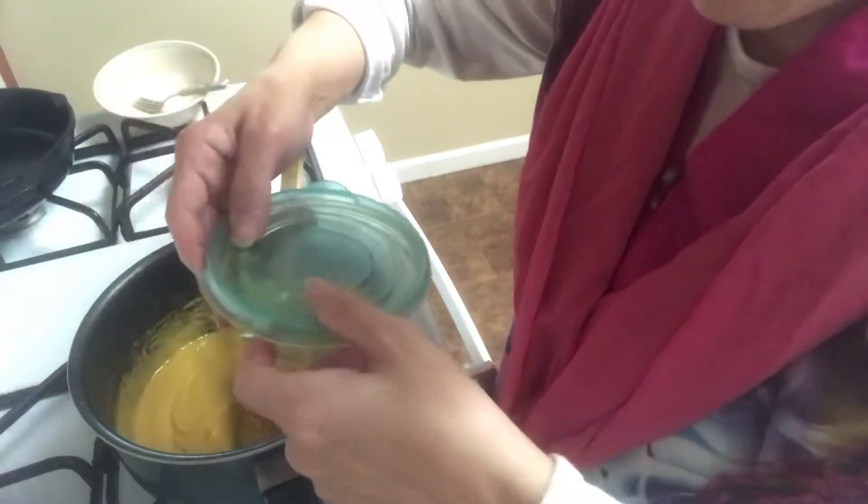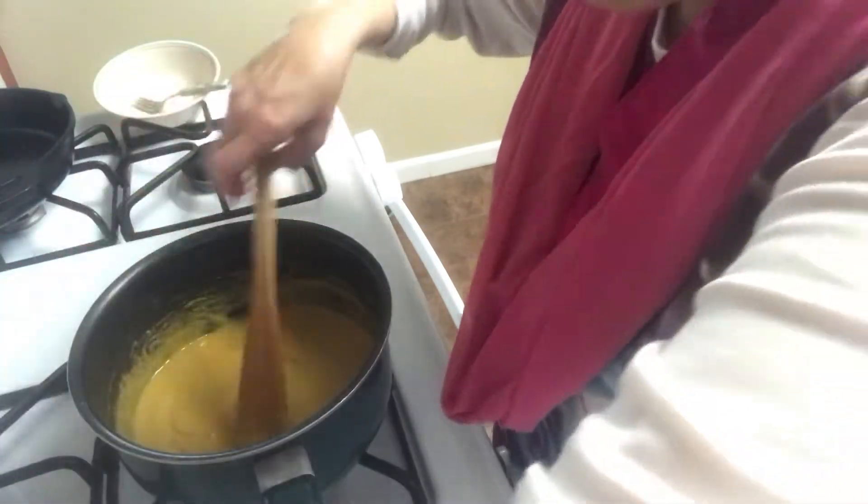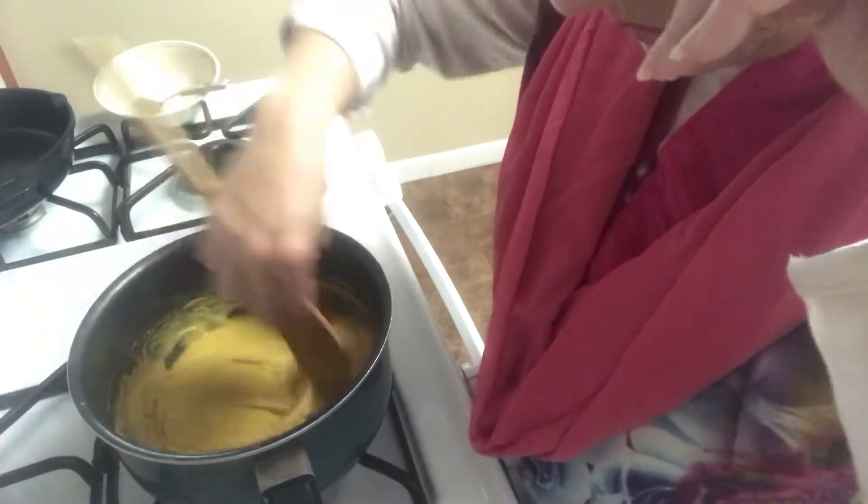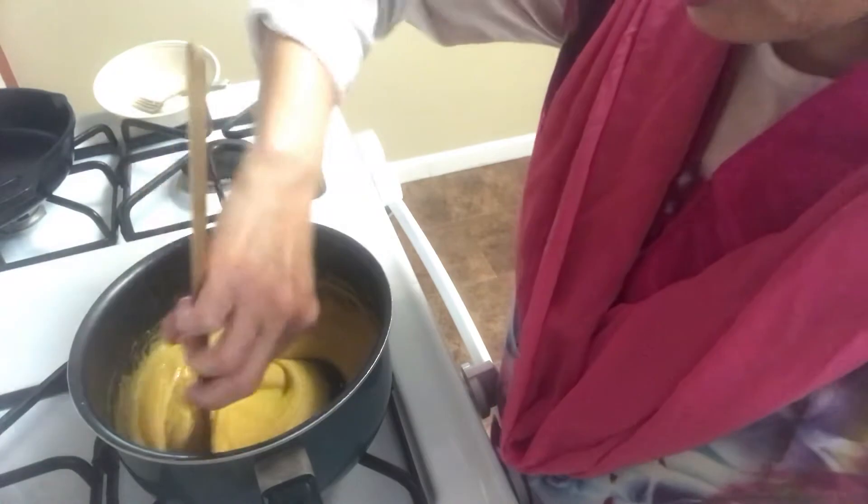A good premix is easy, and you know, I love to cook it.